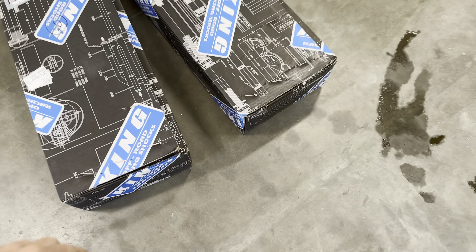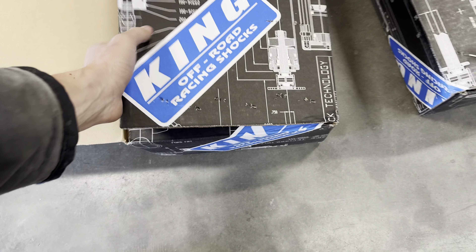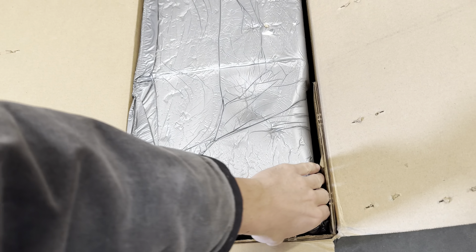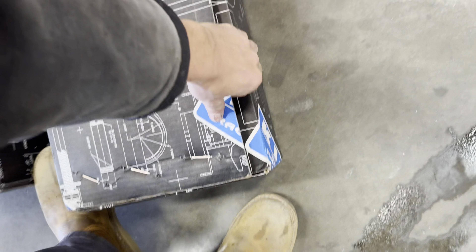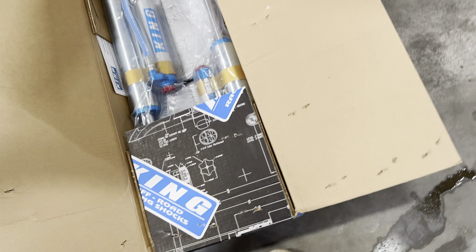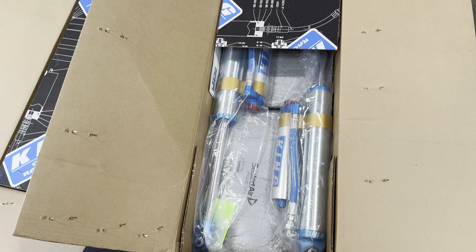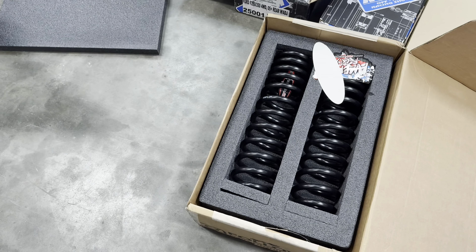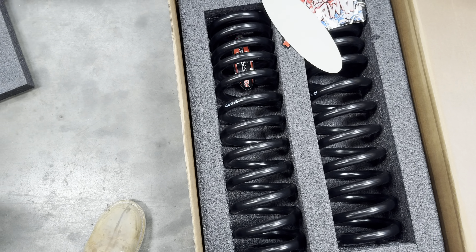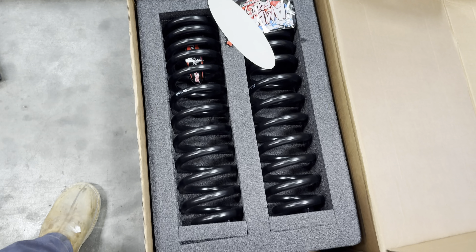I've got my Kings here. These will be going on the front of the truck. And we've got some rears — those will be for the rear and also for the front. Dual-rate, two and a half inch lift. Kryptonite springs from Pauly Performance.